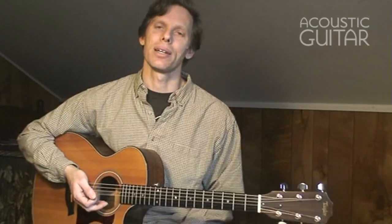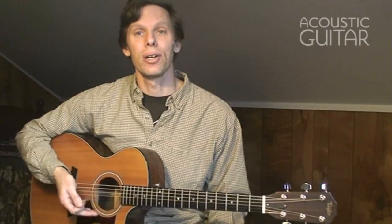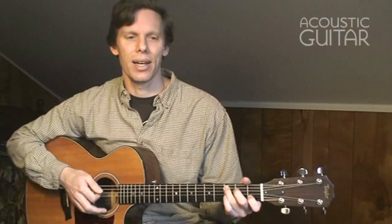Hey, this is Jeffrey Pepper Rogers with a lesson on cross-picking accompaniment. Cross-picking is a great way for those of us who play with a flat pick to create the kinds of flowing single-note sounds associated with fingerstyle guitar. The cross-picking technique has its roots in bluegrass as a way to emulate finger-picked banjo rolls, but you can apply the basic idea to any style. For accompaniment, cross-picking allows you to go beyond strumming block chords and achieve a much lighter, airier sound.